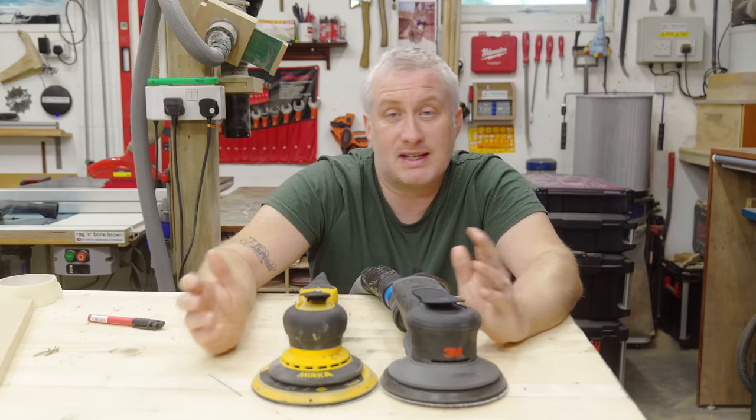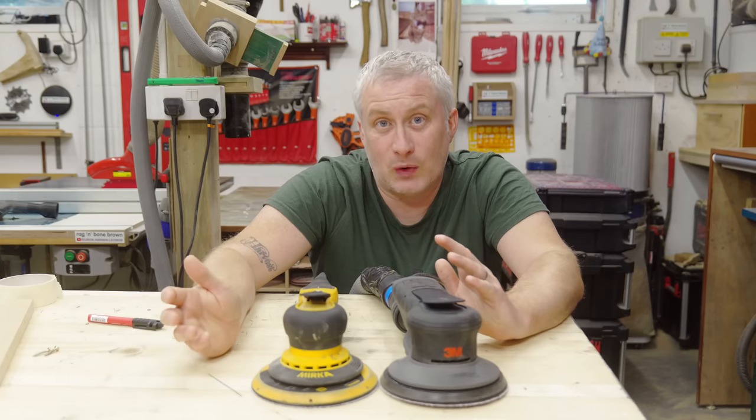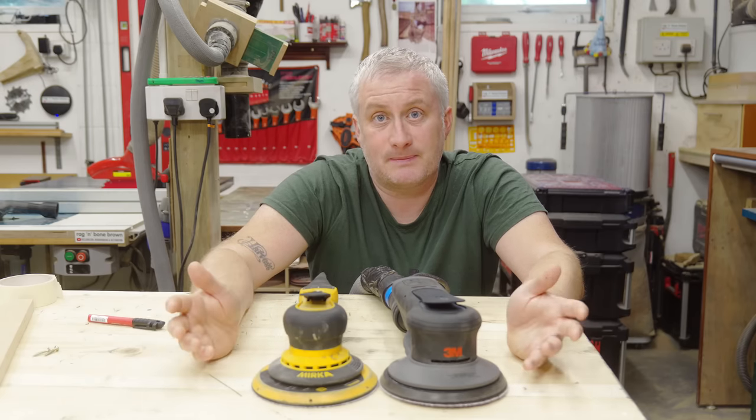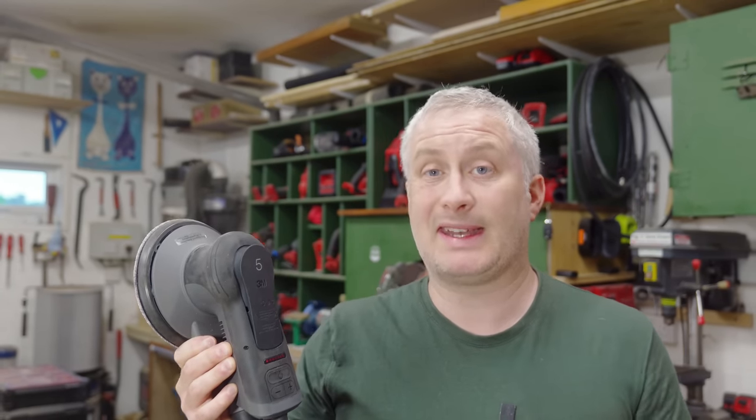The 3M Extract sounds like one you might expect to pay £50 to £150 for, whereas the Mirka motor is much less offensive to the ears. It's possible I got a bad example with my Extract, but I can only review my experience of the tool I have. There are a lot of reviews saying it's the best sander out there and calling it a low noise sander — at this point I don't know if those people haven't compared it to the DRoS, or maybe I did get a bad example.